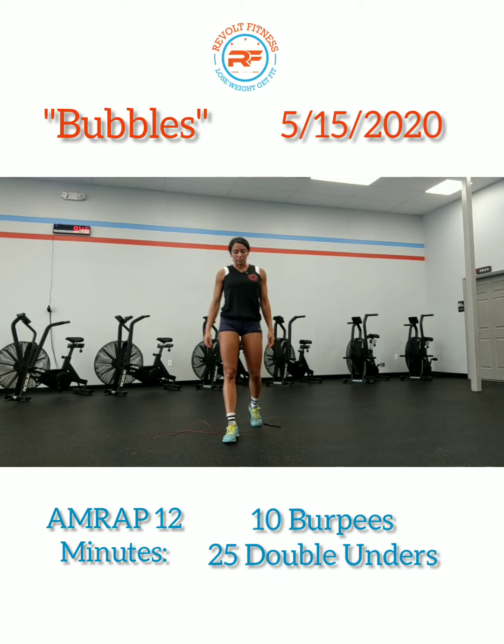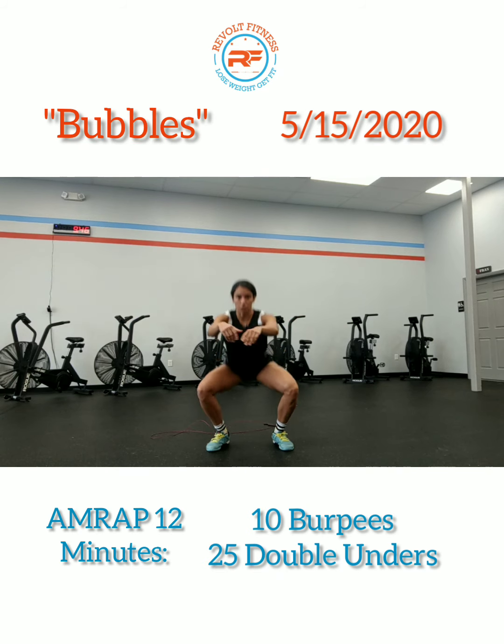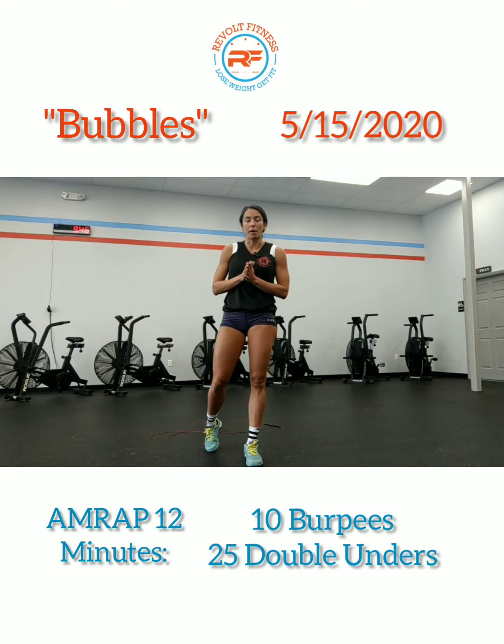20 seconds of that, and then 10 seconds of air squats. Getting into a squat stance — feet outside of the hips, hips go back and down below parallel. So again, the second set of that warm-up is eight rounds: 20 seconds of Single Unders, 10 seconds of air squats. That's going to be your warm-up.